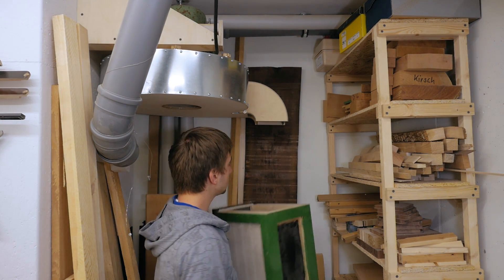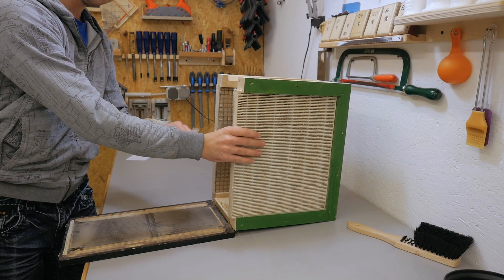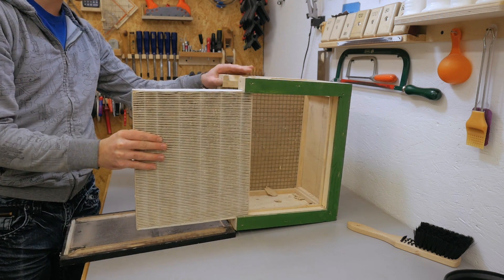The new big blower from my dust collector is done and works, and now I need a new filter box. Although I still have my old filter box, I won't use it again because these filters have seen better days.